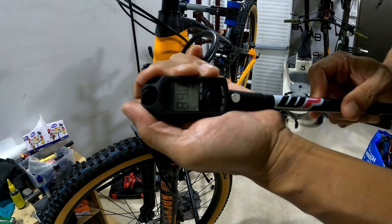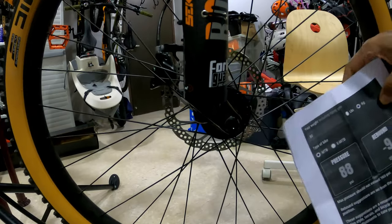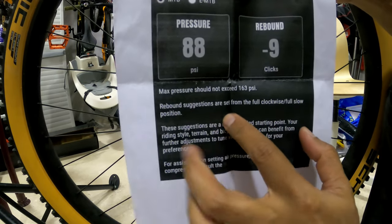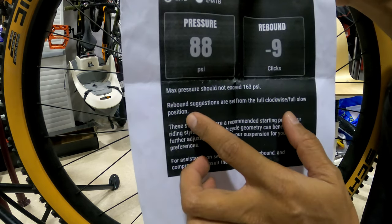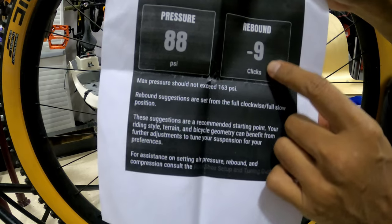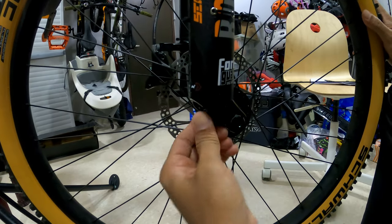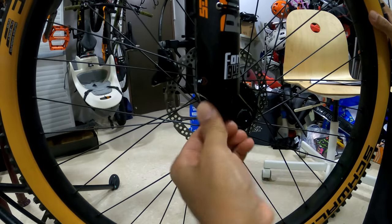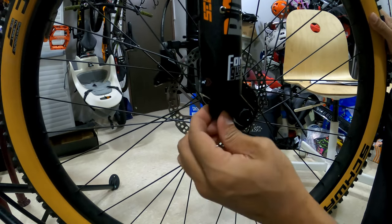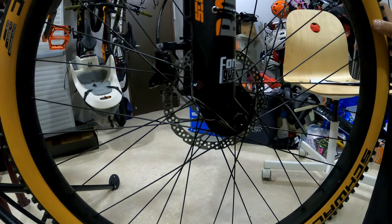Okay, it's at 88 PSI now. For the rebound setting, the manual says the rebound suggestions are set from the full clockwise, full-slow position — meaning you turn the screw clockwise until it's at the end, then turn anti-clockwise to nine clicks. So I'm turning clockwise until it stops, then counting nine clicks anti-clockwise: one, two, three, four, five, six, seven, eight, nine. This is the default setting for my weight.